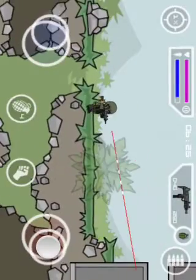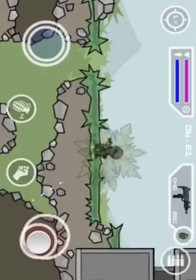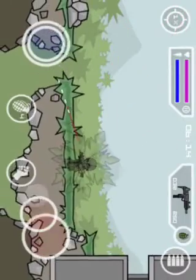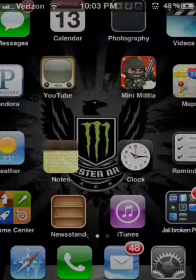This is the bush hack, where you can see through the bush but others can't. So like, you hide in the bush and noobs hide in on the lights. It's a really good hiding place on Mini Militia, pretty much.